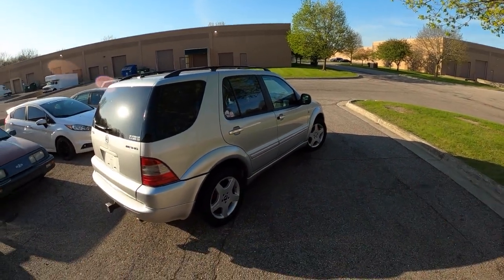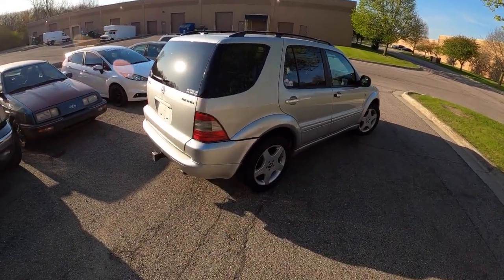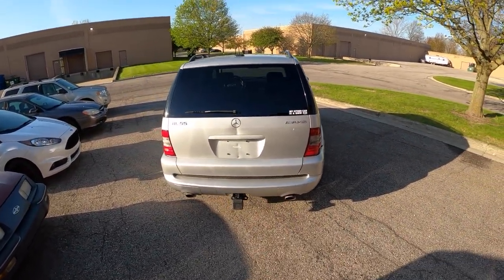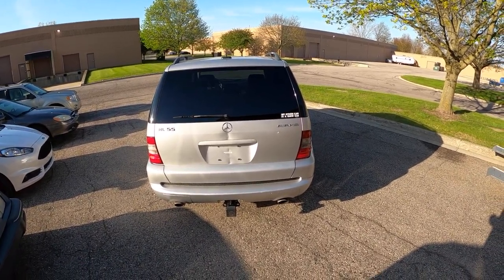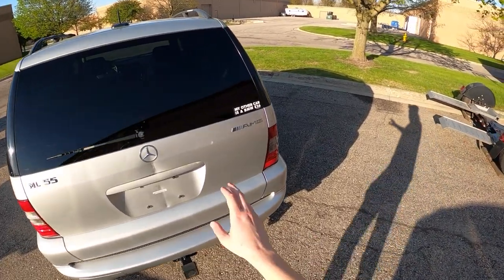So this is as I bought it — I have not touched anything, so please don't judge me for the novelty stickers on the doors and hatch. I actually bought this car from a good buddy of mine who daily drove this thing for about two years on a fifty-mile commute every day, getting like 12 MPG. Absolute warrior for that.